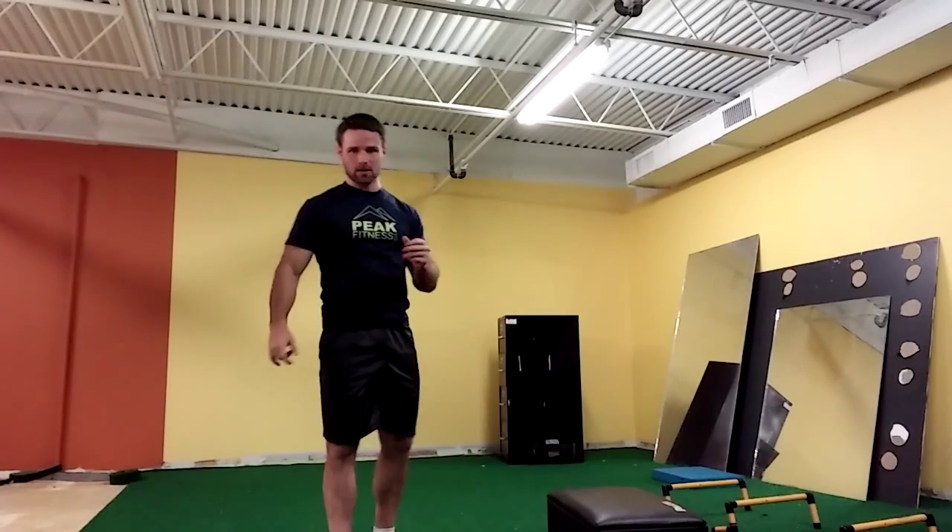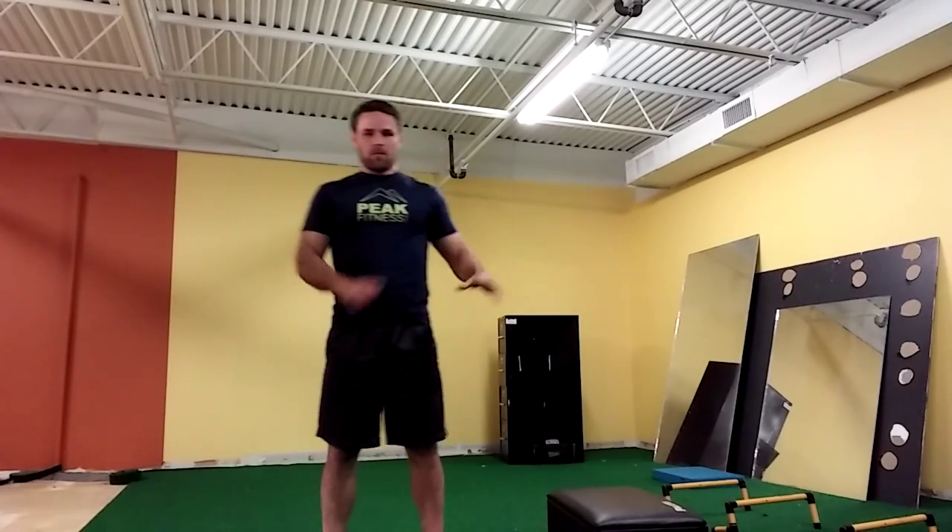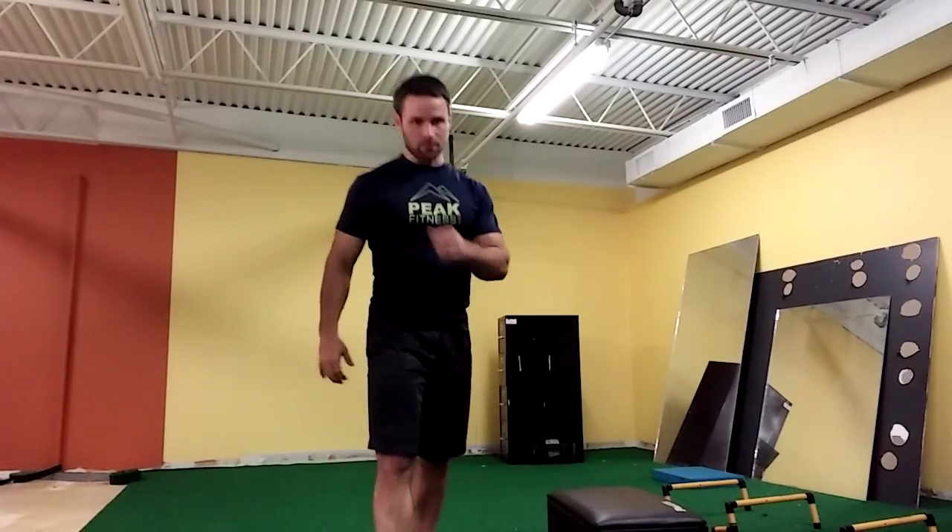Don't push yourself to the point where you feel this more in your lower back than in your lungs — if that's happening, you have a problem. So really be considerate of that. Pick the level that works for you. That's our burpee progression.